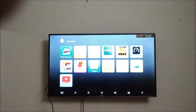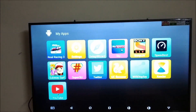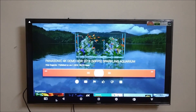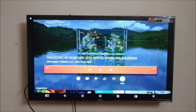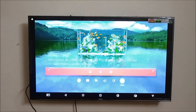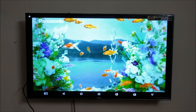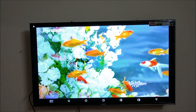Let me play a 4K video from YouTube. This device does not support 4K from YouTube, but I'll play the full HD version. I am playing a Panasonic 4K demo video and have selected the full HD 1080p option. Now playing the video so you can see how the YouTube app is working on this Android box — getting a good response from the Android TV box.